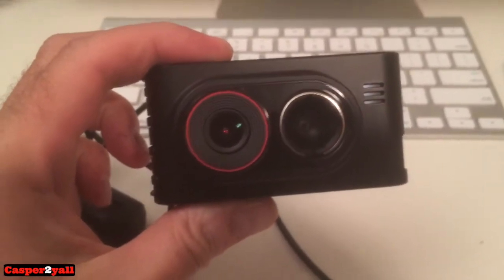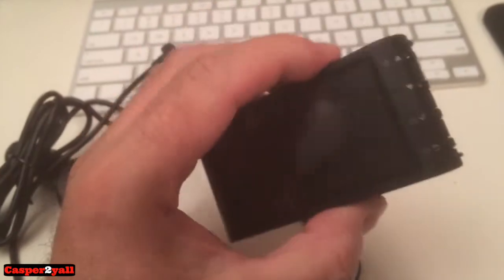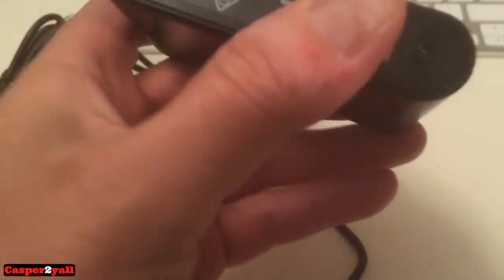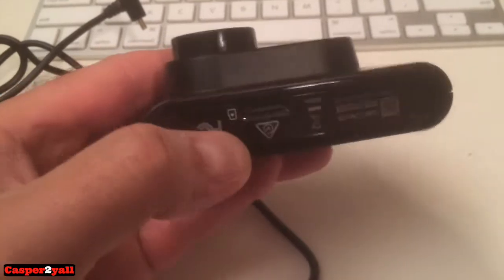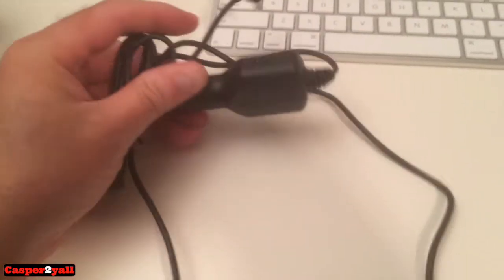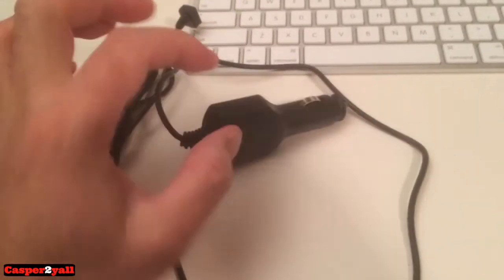This is the camera — the Dash Cam 35 by Garmin. Here's my wireless Magic Mouse for scale — it's roughly the same size. It comes with a 4 GB memory card on the bottom and can take up to a 64 GB micro SD card. What you get in the box is your power cable that plugs into your cigarette lighter as a 12-volt adapter.